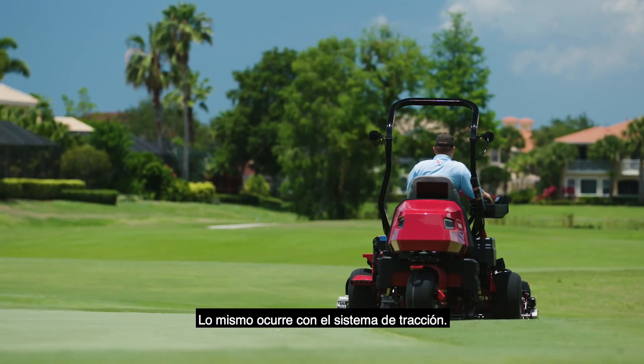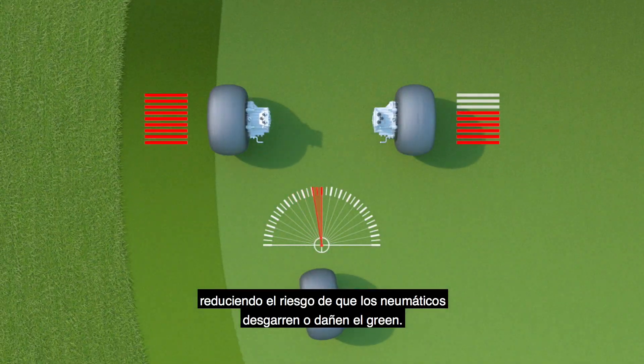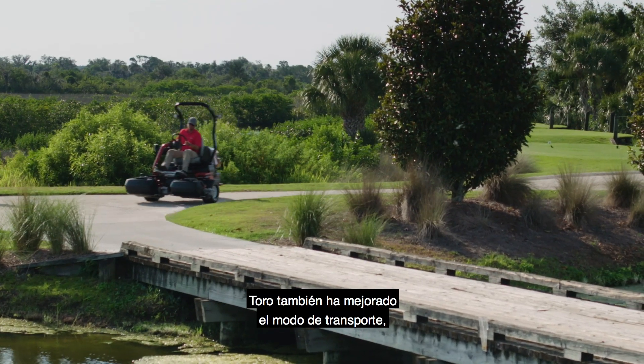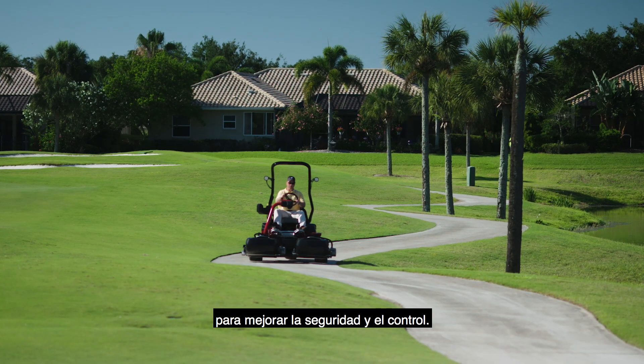The same goes for the traction system. The individual wheel motor speed varies based on the radius of the turn, reducing the risk of tire scrubbing or turf damage on your greens. Toro even improved the transport mode with an automated slow-in turn feature that senses sharp turns and slows the machine for enhanced safety and better control.